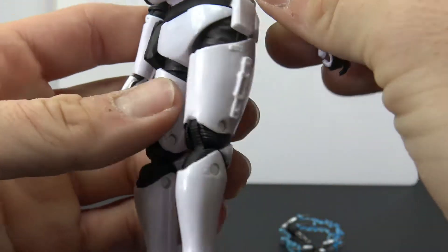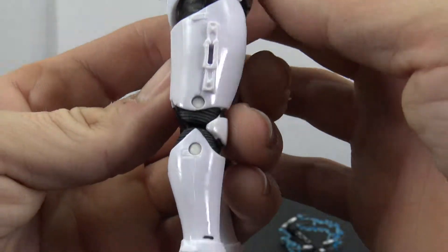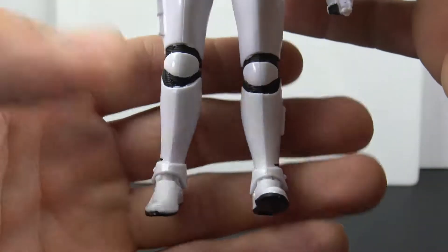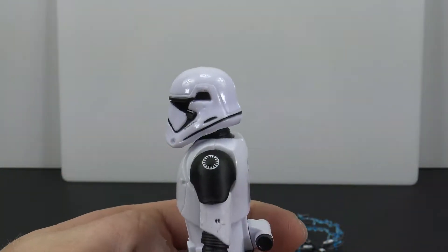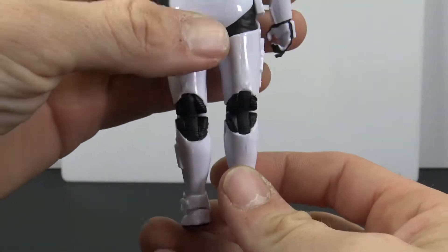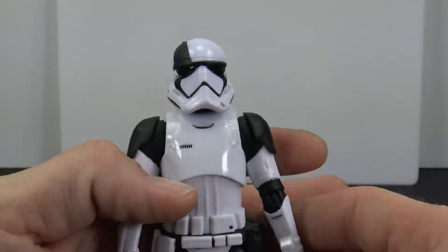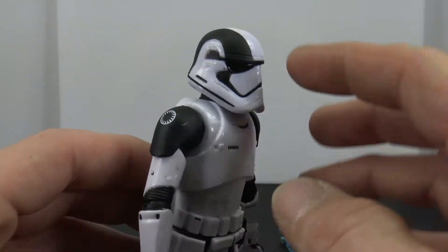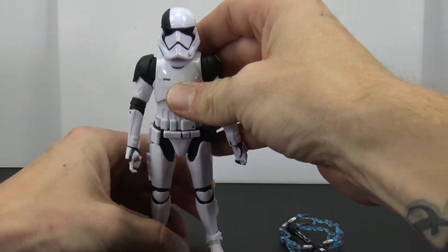It looks really cool. It's kind of funny because they have the port for the blaster but he doesn't come with one — I'm guessing because they used the same mold just repainted. Overall it's a cool-looking stormtrooper. I like the First Order stormtrooper look, not as much as the traditional stormtrooper, but it does have a cool look. It's nice to have something a little different to put up on your shelf.